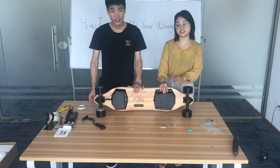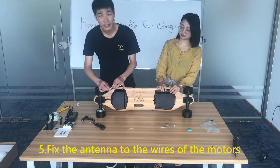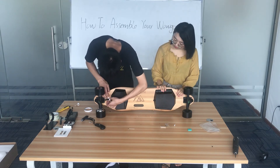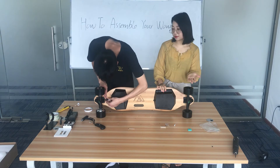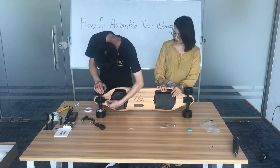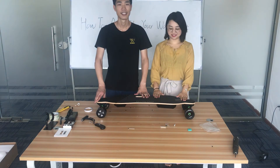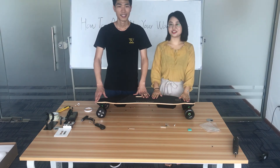The final step is to fix the antenna and wires. You can use tape to fix the antenna with the wire. Whatever tape you use, just put them together — that's okay. Isn't that easy? I think I have learned how to assemble the whole kit. Hope you guys find this video useful, and see you next time. Bye-bye.